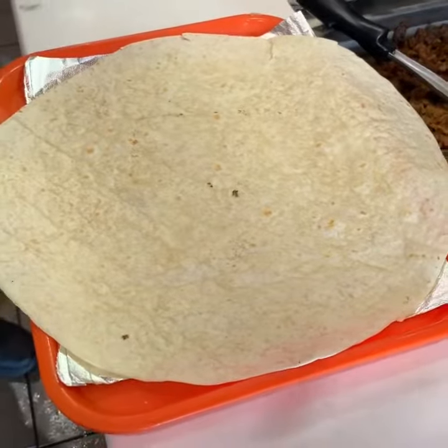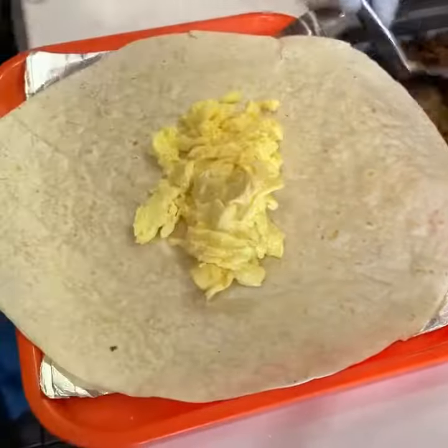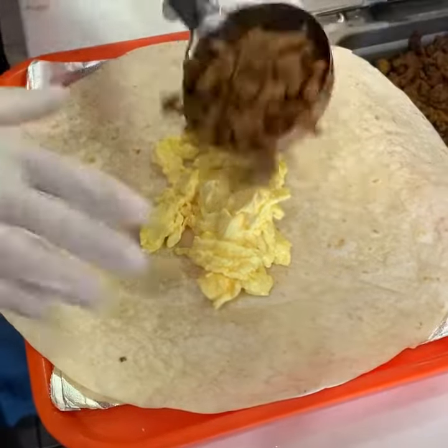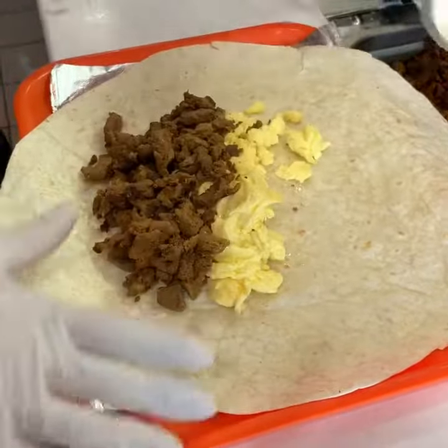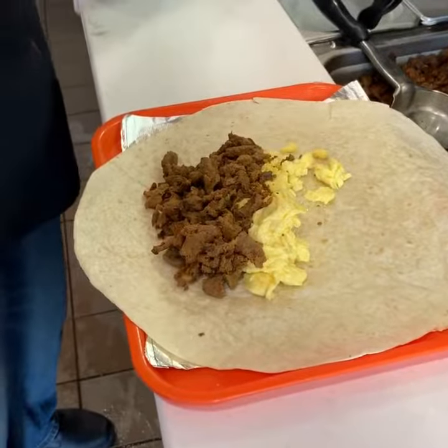First we start with some fresh eggs. We add our fresh, very fresh carne asada. We add our french fries to it.